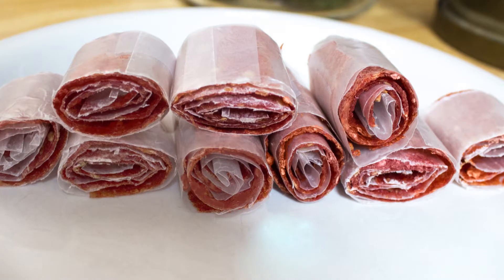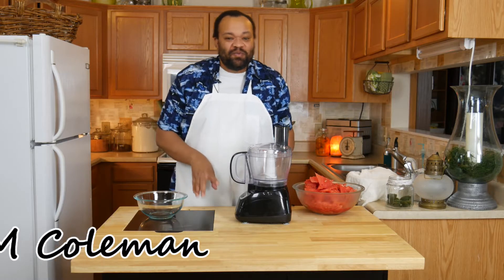Today we're making watermelon leather. Come on in, welcome to my home.